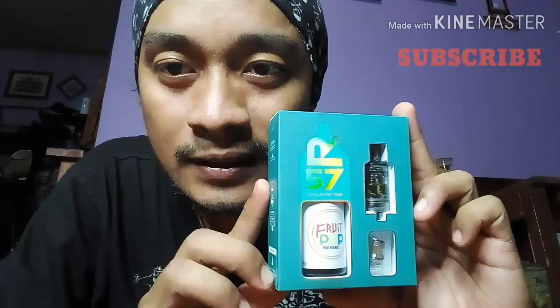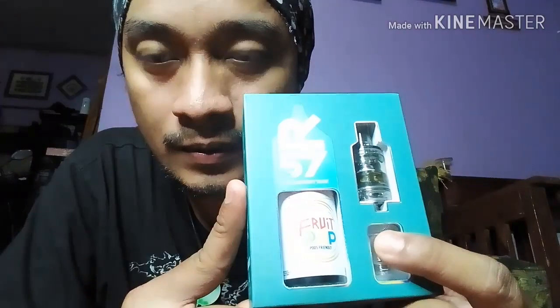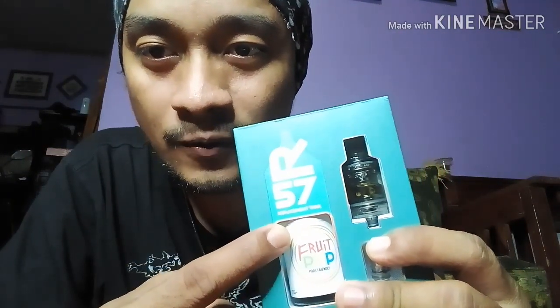Kali ini gue bakalan bahas tentang ini dia Tank R57, bi-hero 57, distribution, kemudian dia featuring sama Tesla chip. Jadi disini ada tank, kemudian ini refillnya, kemudian kita juga dapet bonus liquid food pop dari hero 57. Disini gue bakalan review atau introduce juga, cuma pengen nyobain performanya aja.